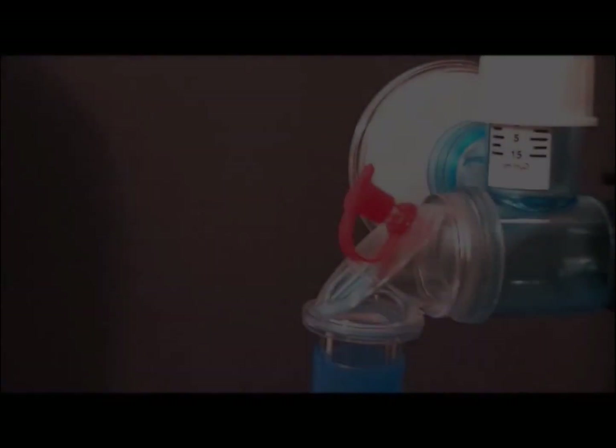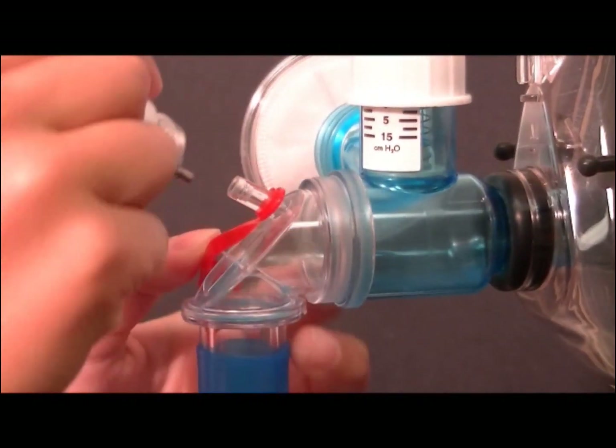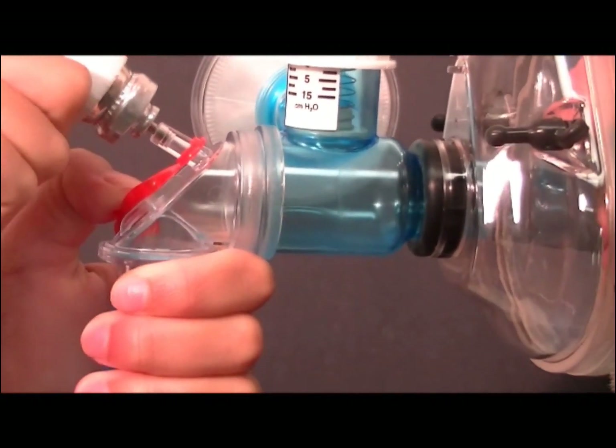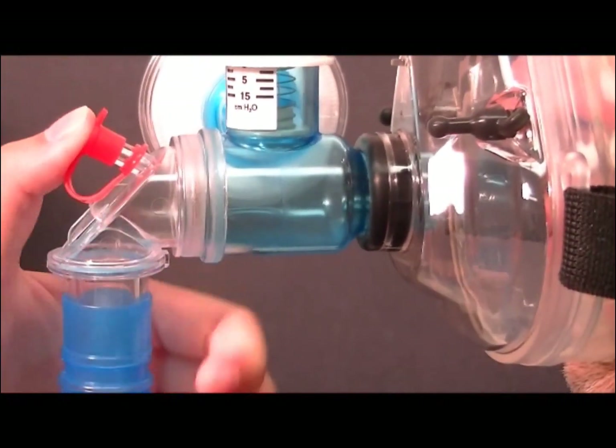MDI or puffer style medications are easily administered through the CPAP system without removing it from the patient, by removing the red cap, activating the MDI puffer, instructing the patient to take a deep breath in and hold, and replacing the red cap.